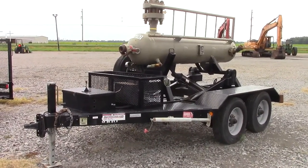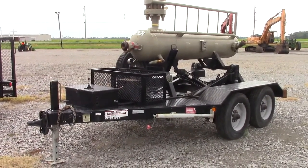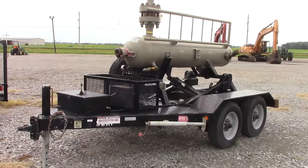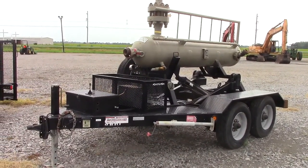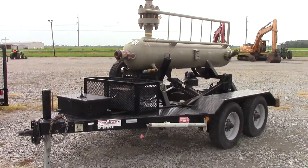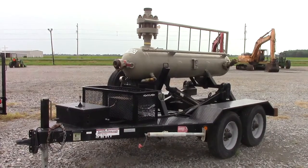It is electric over hydraulic raise and lower — very heavy duty. No reserve, sells to the highest bidder. If you're in the industry you know what these cost. New ones run anywhere from $70,000 to $100,000. Here's one that sells with no reserve.